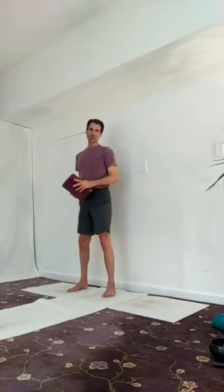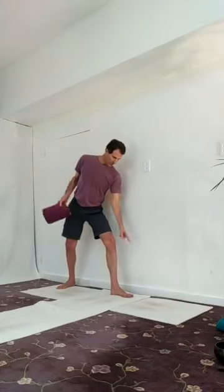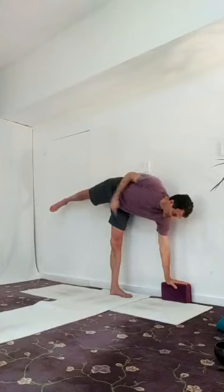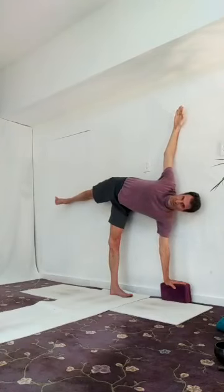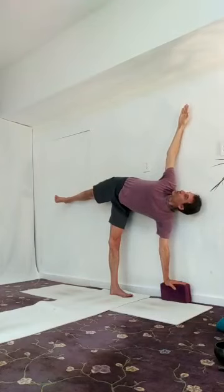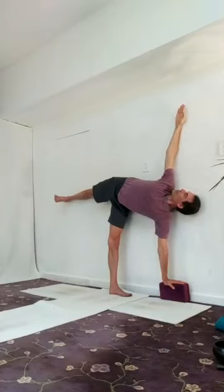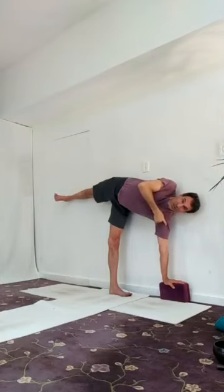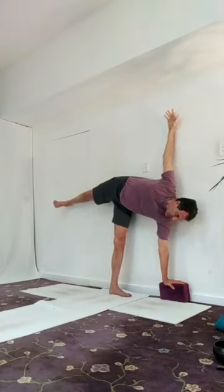Bring your feet in. We go to half moon pose to the right — it's like pivoting to the right, like a mini triangle. Look down, bend the right knee, bring the block with you. Bring your right hand onto the block; you're balancing onto the right foot. Now you get to use the wall again — this is one of the nicest variations of half moon pose. Ground and really activate through that right foot. Kick straight back through the left leg. Flex that foot, open and lean the top shoulder back into the wall, top hip back into the wall. Activate through your thighs, turn and look up as best you can. Spin the lower arm and upper arm externally. When you're ready, slowly step back down.